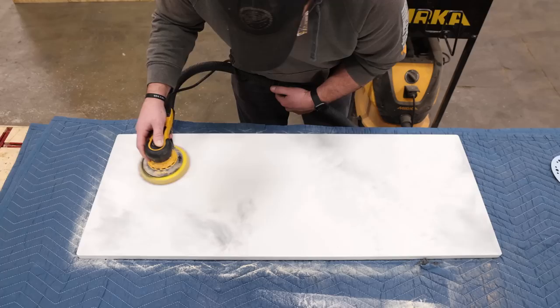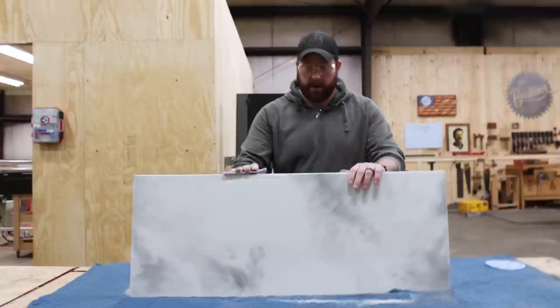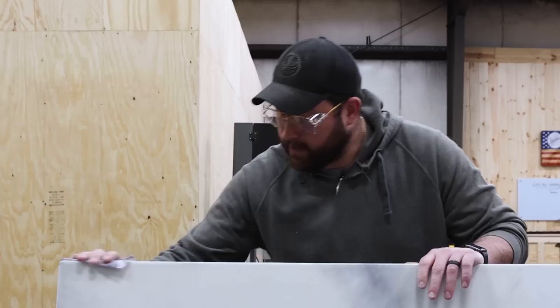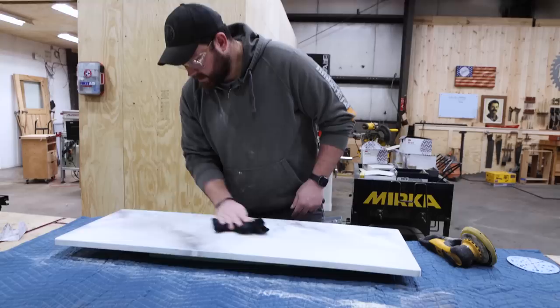That looks awesome. We definitely are going to need to wipe this thing down with some denatured alcohol. I'm going to break the sides by hand so I don't burn through them because they're not as thick with the resin. I think that looks sweet — it just still baffles me how simple this is. So this is denatured alcohol; they recommend wiping it down with something that evaporates to get the junk off the surface. It's looking more and more like stone the more we play with it. I'm pretty impressed.